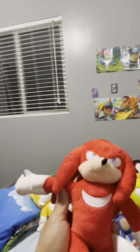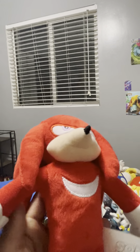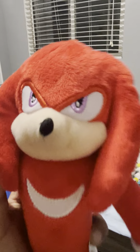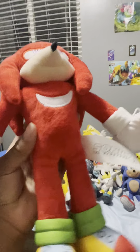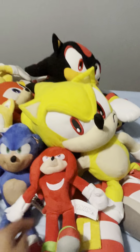The next plush is from Sonic 2 — Movie Knuckles. Very good plush. On the bright side, it looks like a regular Knuckles, but when you look at his face he's definitely Movie Knuckles. It's very good plush, very soft too. I like this one. He's doing a T-pose. Small, though.